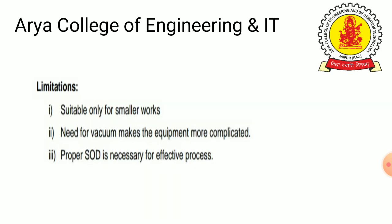Limitations of the process: it is suitable only for small workpieces. The need for vacuum makes the equipment more complicated, and a proper standoff distance is necessary for an effective process.